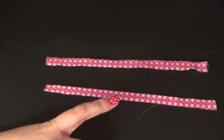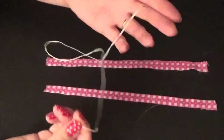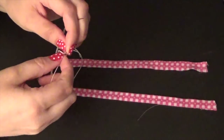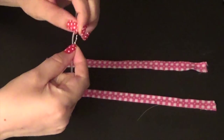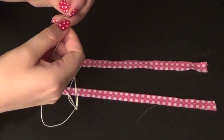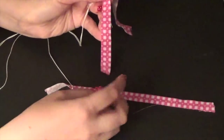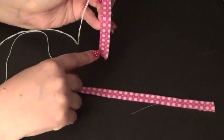I thought it would be helpful to change to a black background instead of the white one — I think it was a little bit difficult to see. Once you have your needle threaded, I have my crochet cotton. You want to put a knot in the end, and it might not hurt to put two knots. I already have one knot so I'm just going to add a second one. If I don't need that second knot I will clip it off.